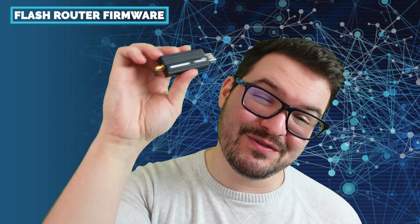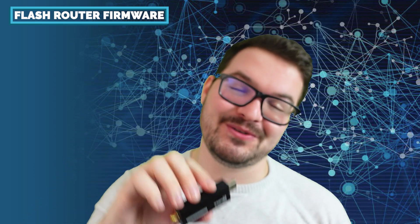In today's video we're going to be having a quick look at how to flash and make use of the router firmware on the Sonoff Zigbee dongle.